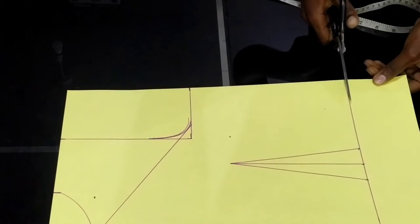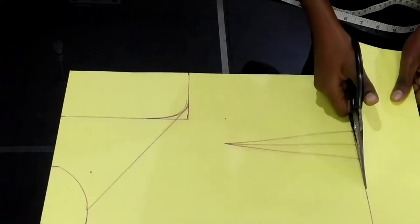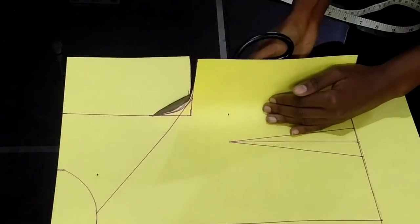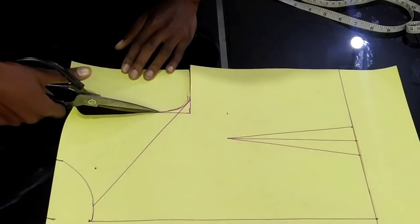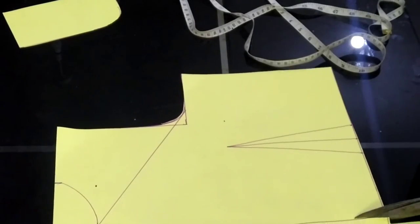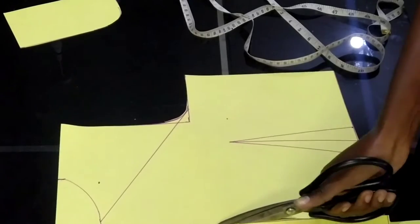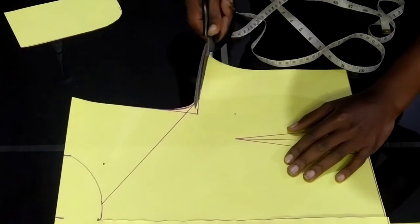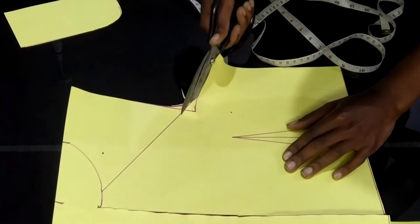That's how I'm making my turtle neck or polo neck. We are done — let's cut everything off, removing the parts we don't need right now. So let's cut this.